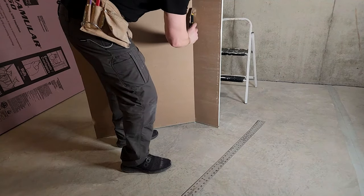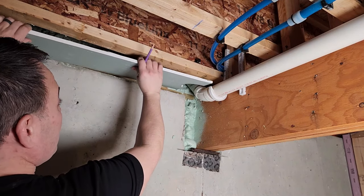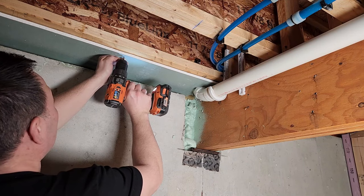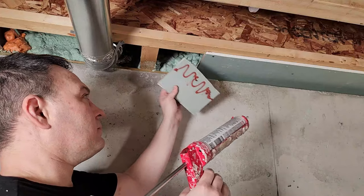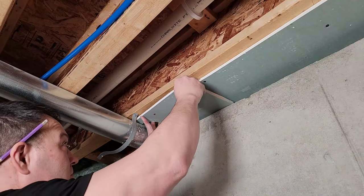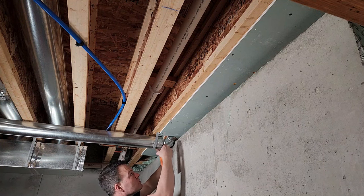All I need to do to cut the drywall is mark my cut and use a straight edge to score the paper with a knife, then break it and cut the paper on the other side. To install I'll put it all the way against the sill plate and then screw it to the ceiling joist with drywall screws. In my area you can use either 3 quarter inch wood structural panel or half inch drywall and it needs to be nailed or screwed to solid wood. Any gaps need to be backed with the same material. Then I'll use fire resistant expanding foam to ensure the fire blocking is sealed at the sill plate.